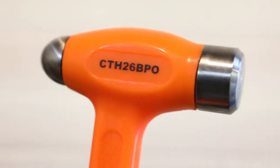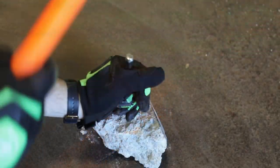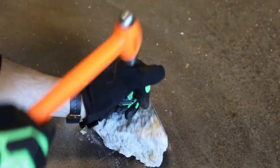The Deadblow steel face ball-peen hammerheads are tempered alloy steel with crowned faces for more accuracy. No bounce back. Steel reinforced handles provide added strength and safety to resist breaking on overstrike.